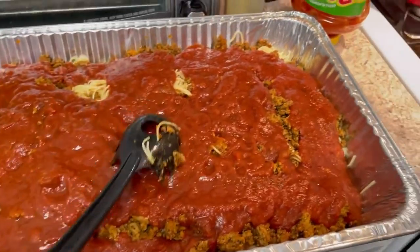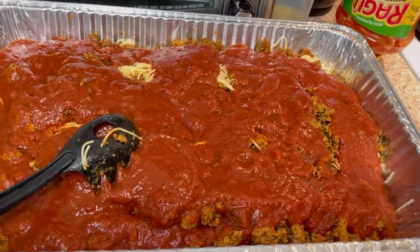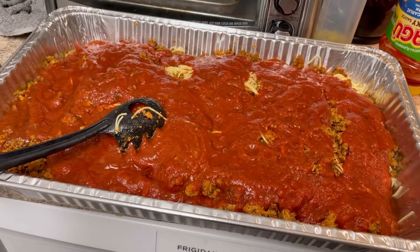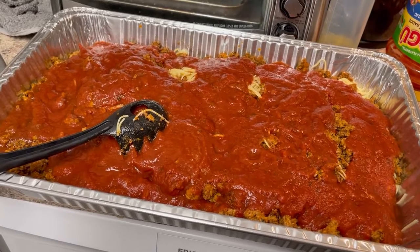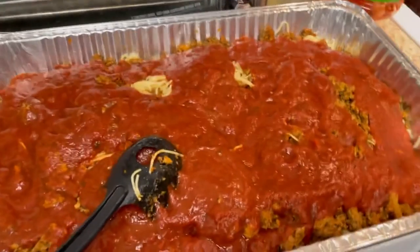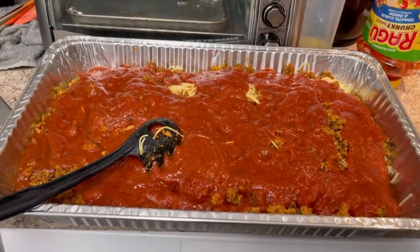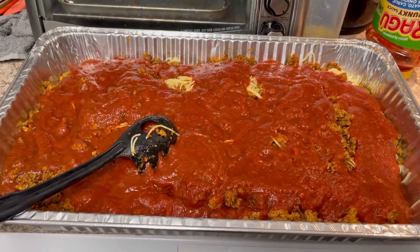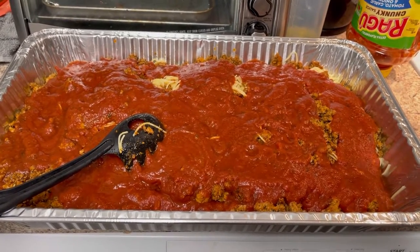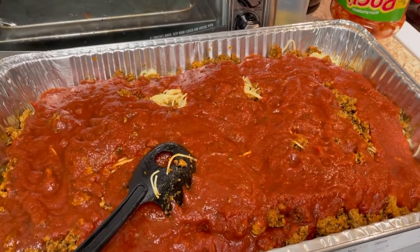Now it's time to add the Ragu chunky sauce — tomato, garlic, and onion, naturally flavored. I'm adding four pounds of sauce so the pasta isn't dry. I poured it all in and now I'm going to mix everything up, then pop it in the oven to warm up the dish right before I leave for the shower. The shower is at 11 a.m., so I'll warm it while I get ready so it's not delivered cold.